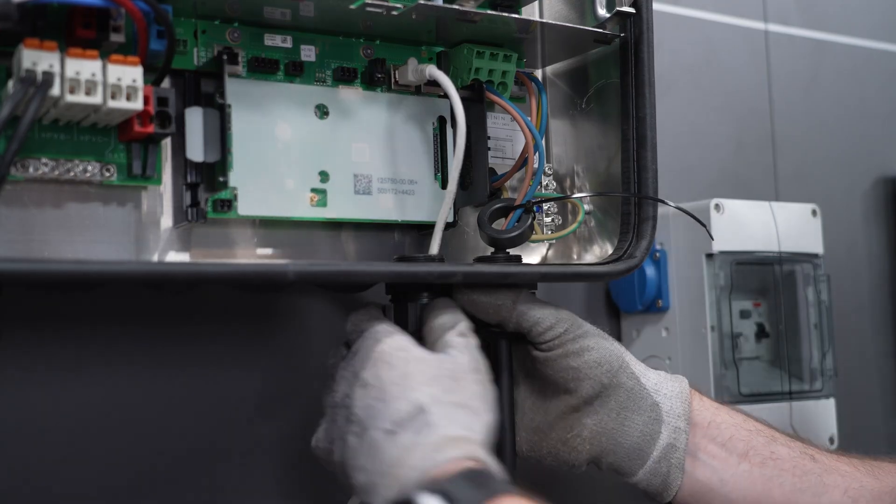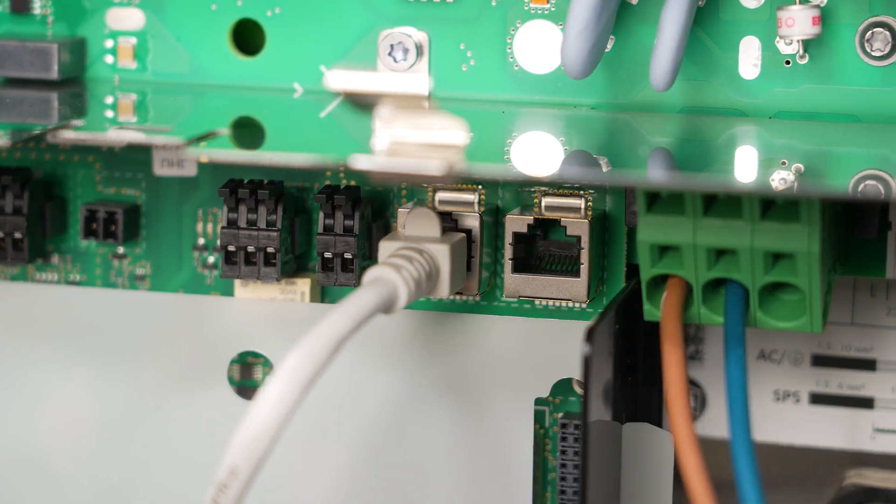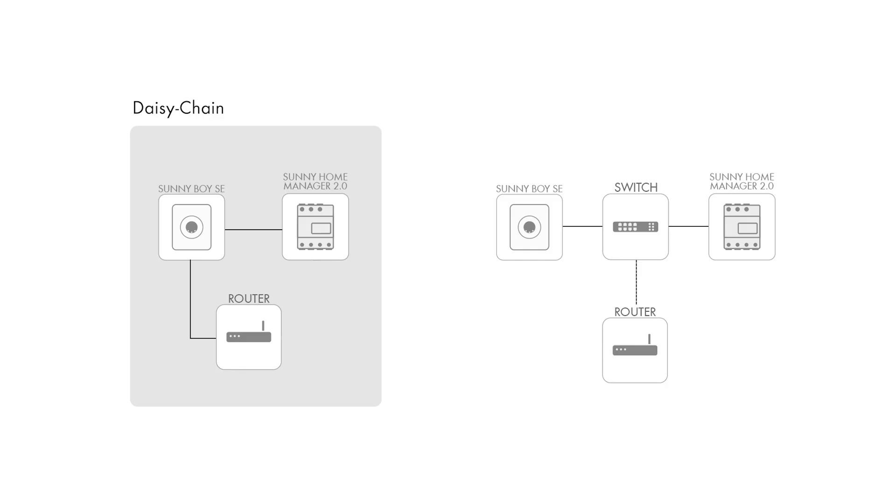Tuck slightly on the cable to ensure that it's securely in place and ensure that the cable does not touch the AC cables. LAN 1 and LAN 2 can be used flexibly to connect the communication. These can also act as a switch, allowing you to connect several devices as a daisy chain.